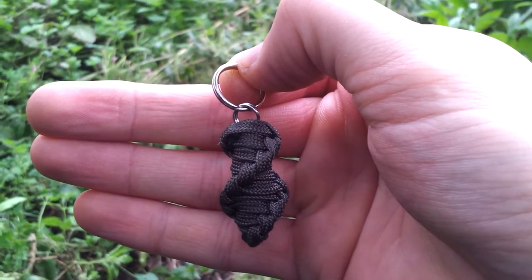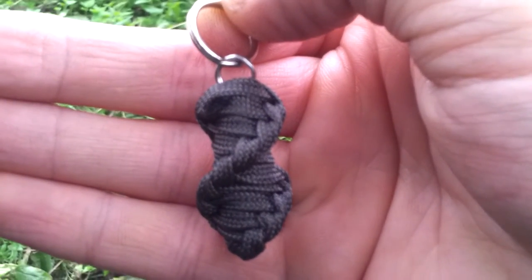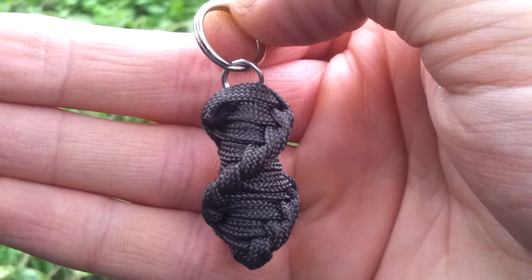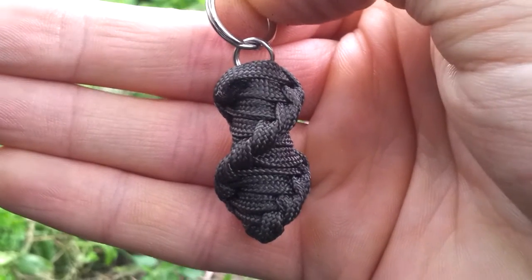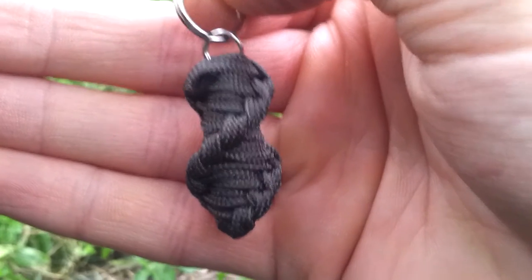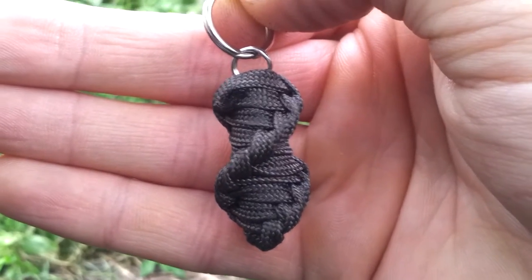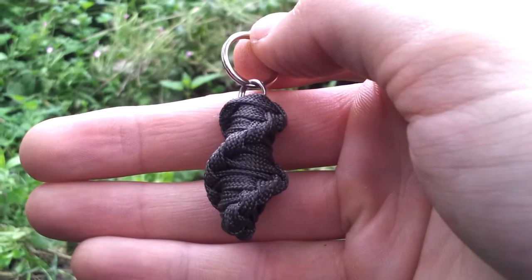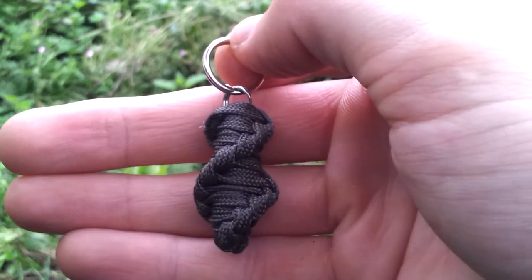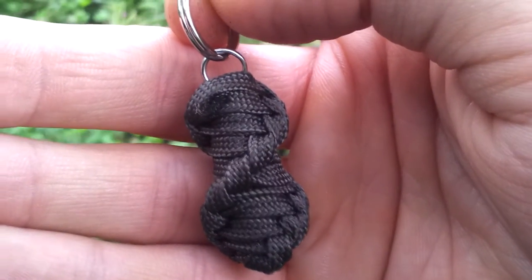There it is — I've got my hand behind it because the camera won't focus otherwise. That is 550 paracord; it is gutted, but that's because of the size that it is. It is a zipper puller keychain item. As mentioned, the fishing line, hooks, and weights are all in that. As a gauge, it's about two fingers long, so ideal size. I'm just letting you get a look at that tight, consistent weave there.